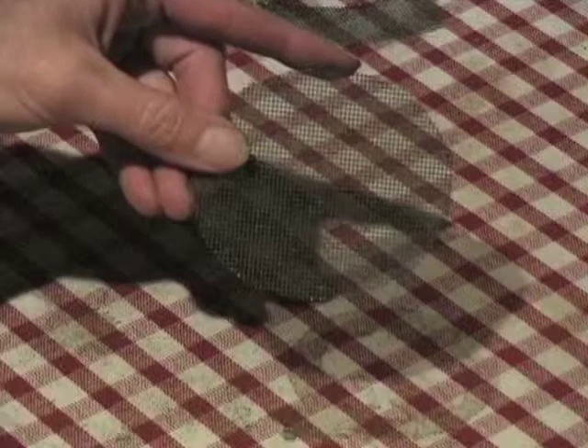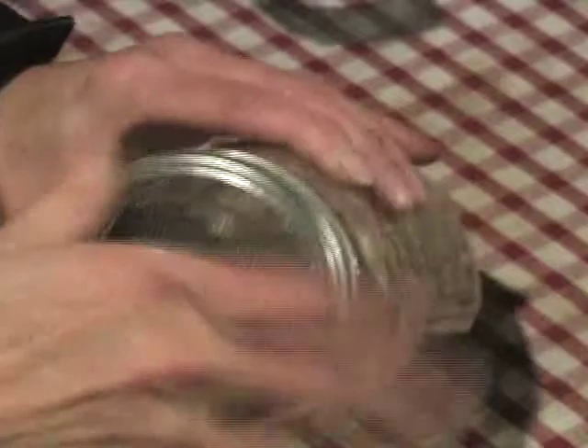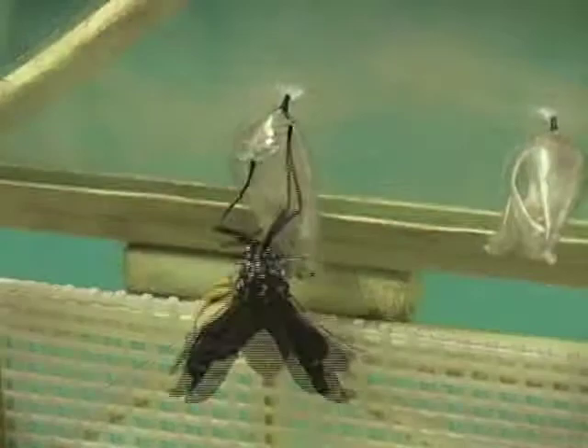Just cut a circle the size of the lid of the jar, glue the screen to the screw band. Voila — you have a home to house the eggs you find on warm butterflying days in the summer.